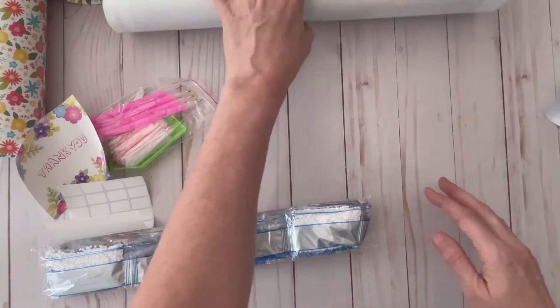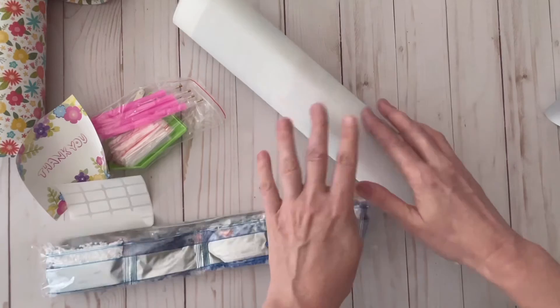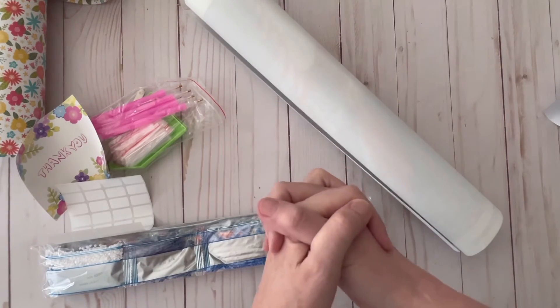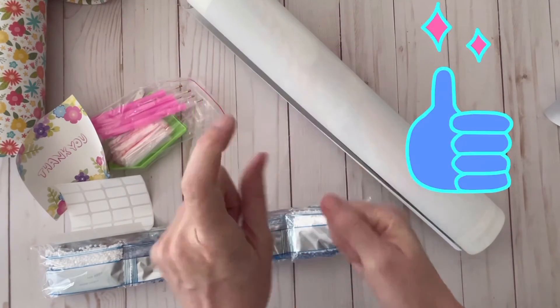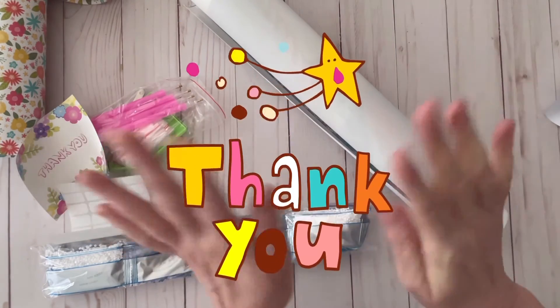That's all I have for today. I will link the unicorn diamond painting down below as well. If you like this video, please give it a thumbs up and hit the subscribe button. I hope you enjoy your day — thanks so much for watching. Have a good one. Bye!